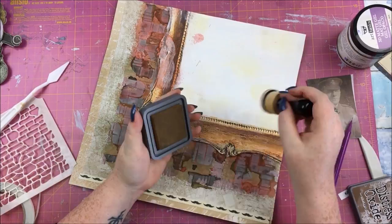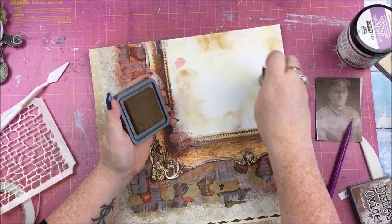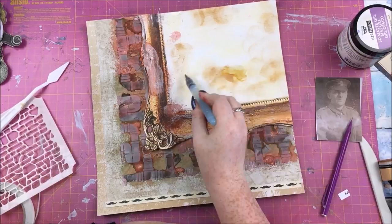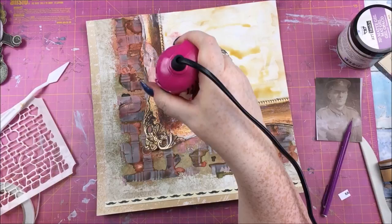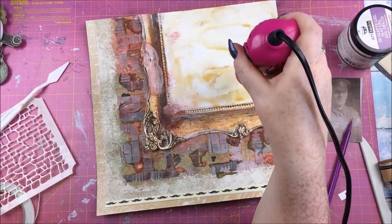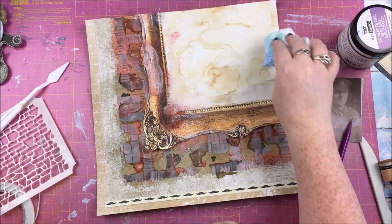I also used Distress Oxide in Vintage Photo — an appropriate name given how old that photo is. I wasn't happy with how it looked using the blending tool, so I took a water brush and moved the color around — Distress Oxides are very water reactive so you can use them almost like watercolors. I dried it with a heat tool and then used the dry baby wipe to lift up some color, giving it a tea-stain effect that looks more vintage.